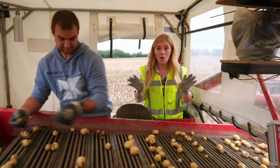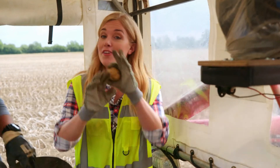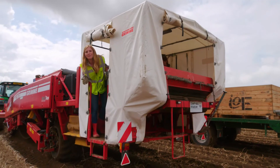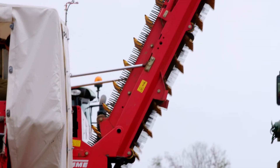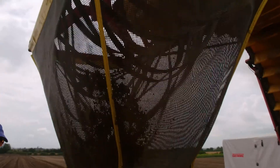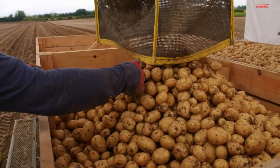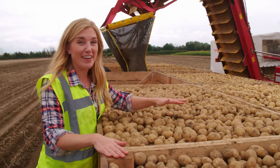That's not a potato, it's a stone — so we don't want that. Sometimes the potatoes get broken in the machinery, so they also go down the chute, but nothing goes to waste — any potatoes like this get fed to animals on the farm. Once they've been picked through by hand, the good potatoes go on to the elevator. The potatoes drop into shelves and are taken from the harvester onto the trailer that travels alongside. There are hundreds of potatoes being picked up and sorted every minute.